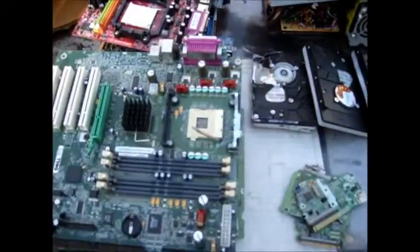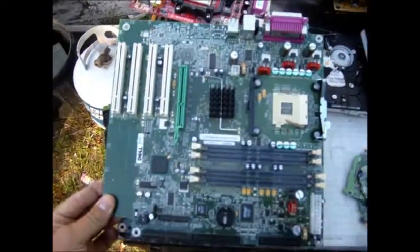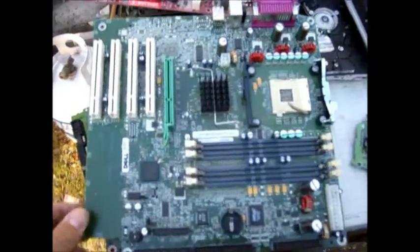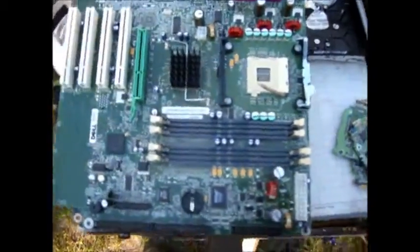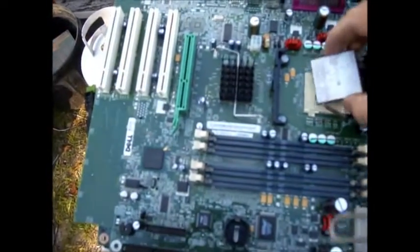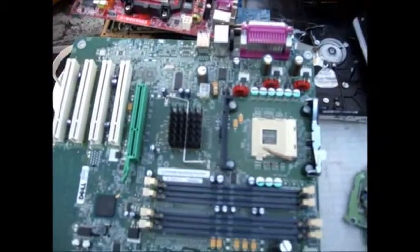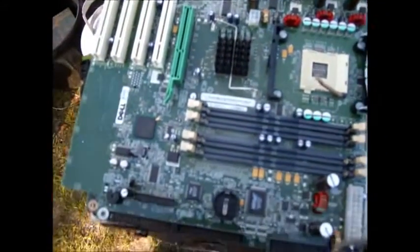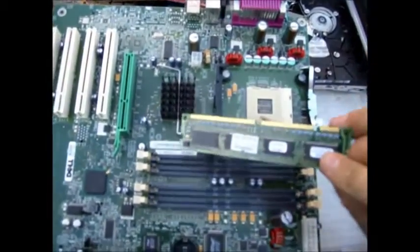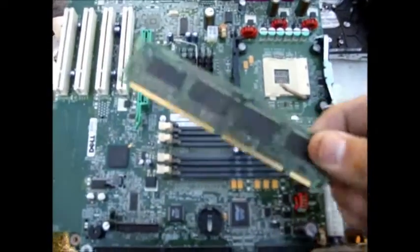We have a few different things here that I want to show you. These are motherboards. You have to take it out of the computer completely and then remove a few things from it. First off, you want to take off the processor, which usually fits into about right here, because the processors are very valuable. You also want to remove the RAM.